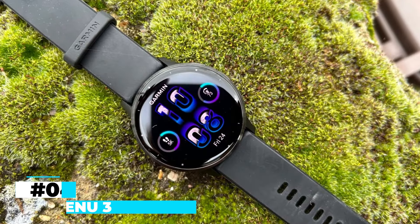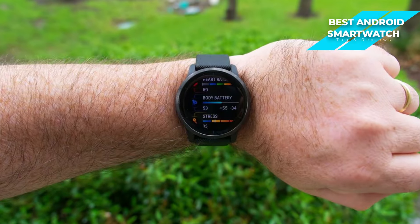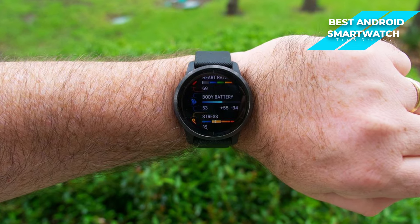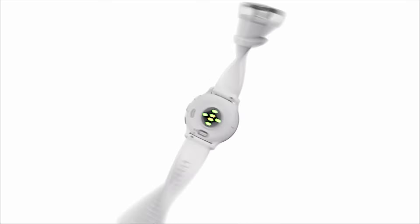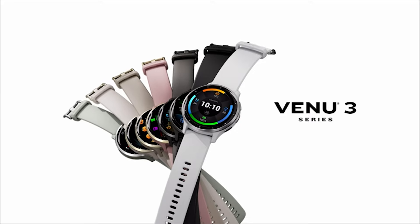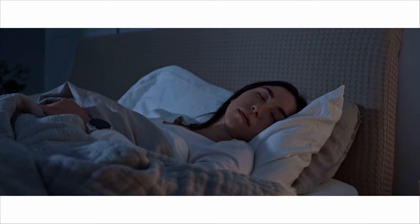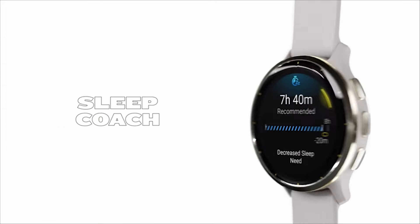Next on my list is the Garmin Venue 3, which is my choice for the best Android smartwatch overall. The Garmin Venue 3 is arguably the best Android smartwatch on the market, a distinction it earns through a blend of superior functionality, durability, and user satisfaction. This watch is crafted for those who seek a comprehensive smartwatch experience, demanding fitness tracking excellence with everyday practicality.